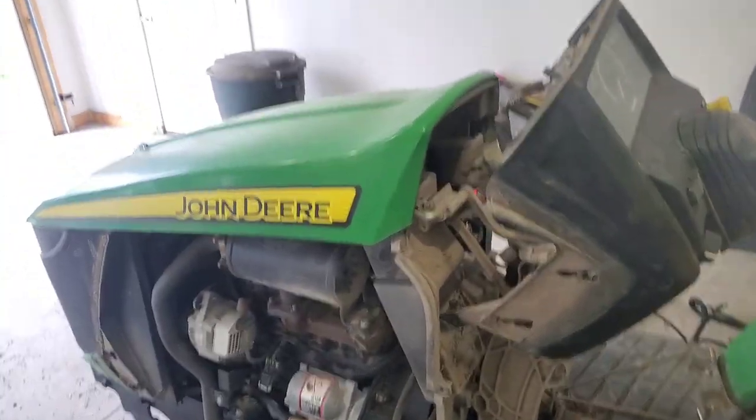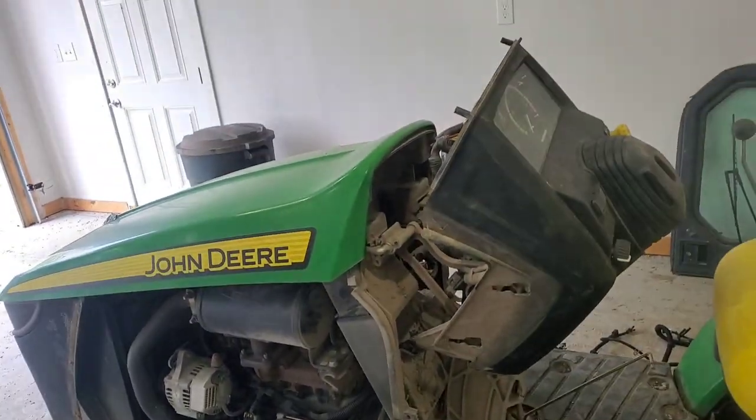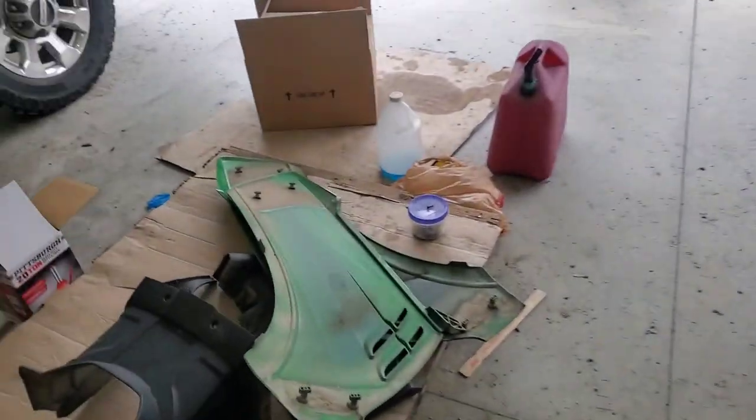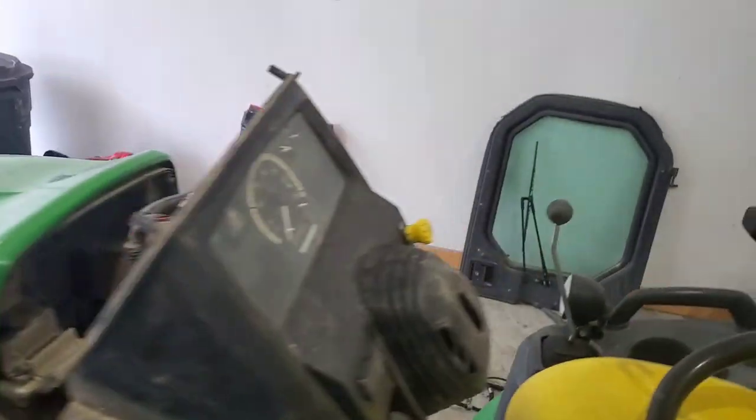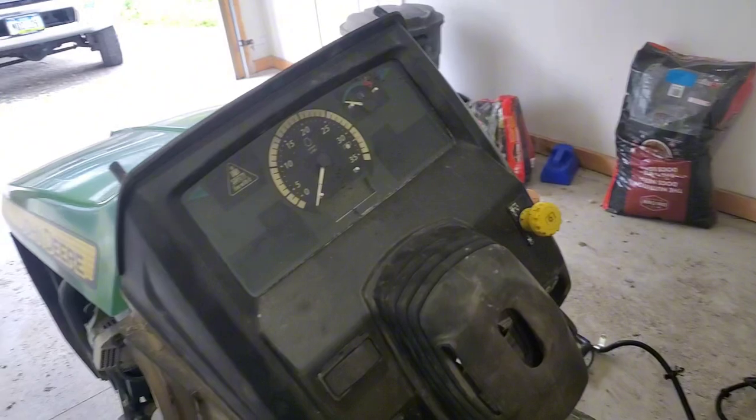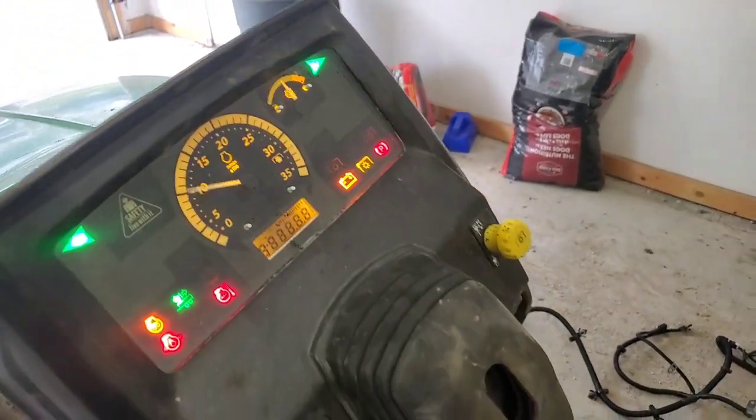Welcome back to the channel, everybody. I bring to you today a John Deere Lawn Tractor 1025R. This unit has a very interesting issue — it's a shift to neutral fault. Basically, when you're in neutral, it believes that you're not.